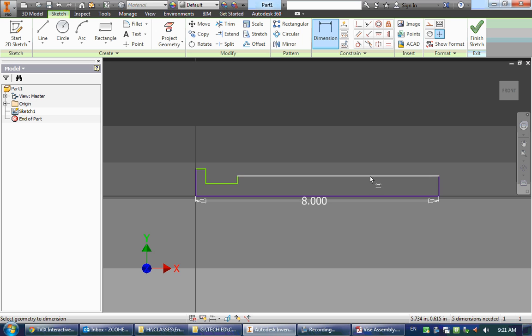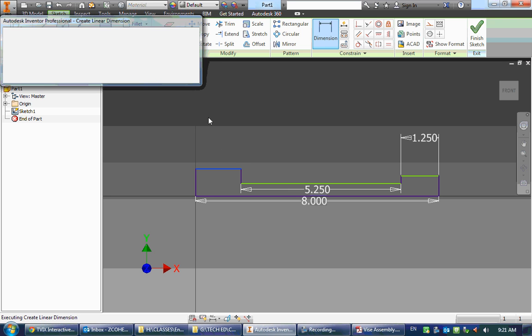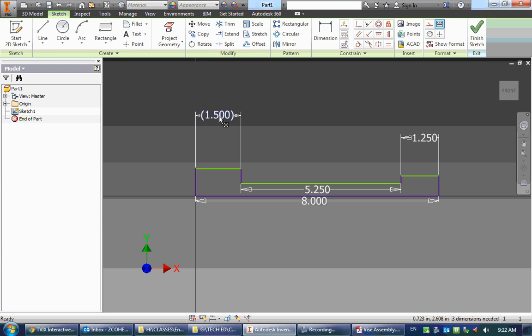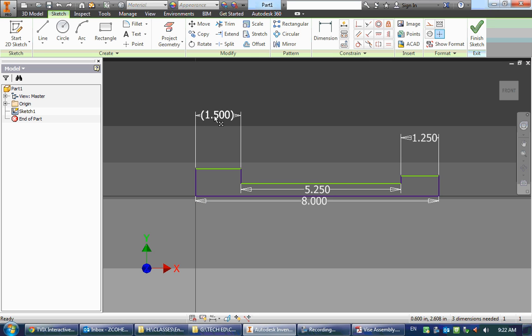I like doing my horizontal dimensions first, typically. I don't need to put a dimension on this segment because Inventor already knows it — if I try, I get an error saying I can't do that. I could accept it as a driven dimension; when a dimension is in parentheses, it means I can't edit it directly, but it will change if related dimensions change. So it just tells me what a dimension is — for our purposes right now, it's not needed. Now I'm going to add my vertical dimensions.